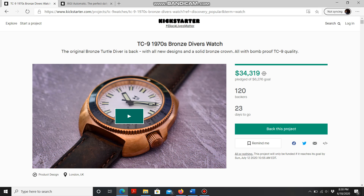As you may or may not know, I own their titanium skeleton watch, which I'm actually selling — so if anyone is interested, please let me know; I'll leave my email in the description below. This particular offering is for the TC9 1970s bronze diver's watch. This model features a turtle case that is custom made by TC9.